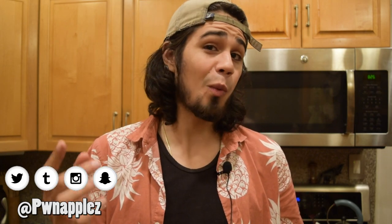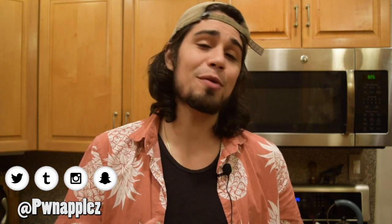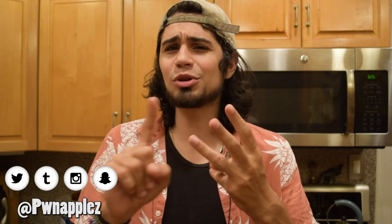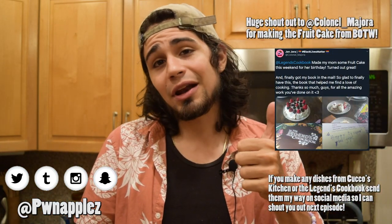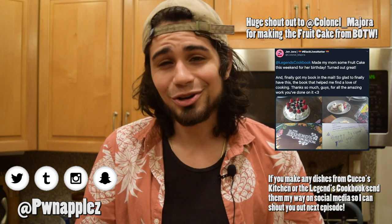Thank you so much for watching this video. Money made from my videos is automatically donated to charity — I keep none of the funds. Every single penny goes to charity. So please, if you enjoyed this video, share it on the socials — Facebook, Tumblr, Twitter, Reddit, whatever you use — it really helps me out. If you enjoyed it, give it a like and comment below what you'd like to see next on Cuckoo's Kitchen. And if you disliked it, give it a dislike and tell me why — I love reading constructive criticism.